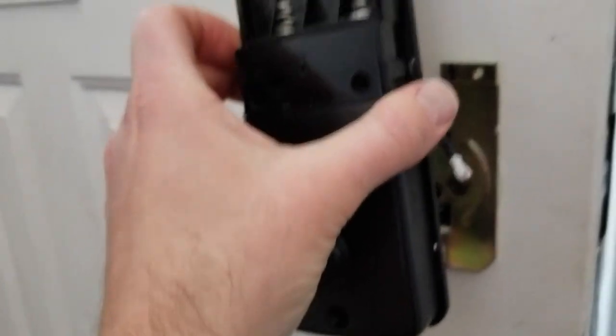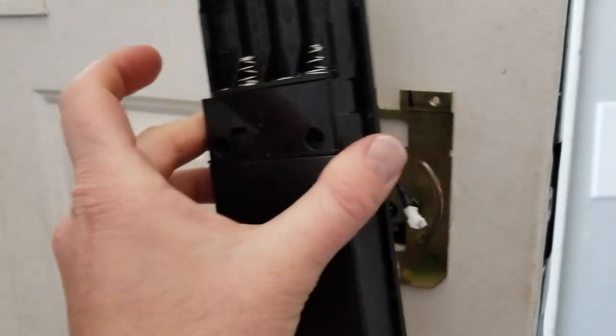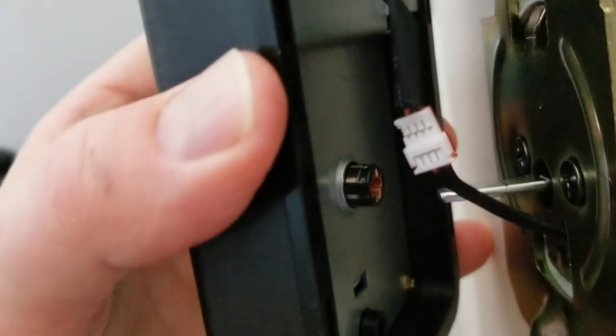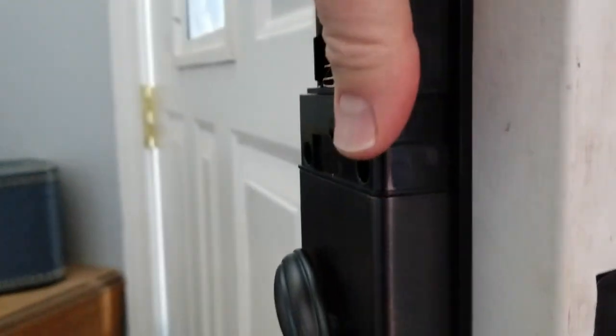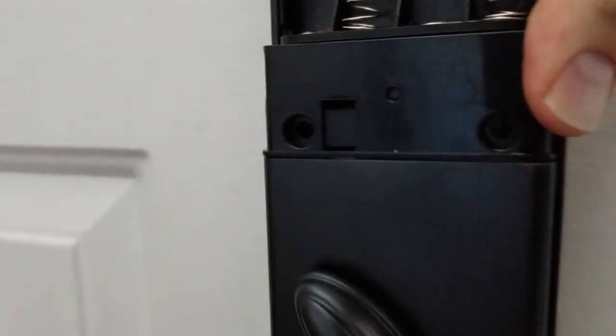Once flush, we can put our screws in. The two wires are connected — it's really easy, they just kind of slip into each other. Then our locking rod is going to slide right into that hole, and as you can see, it pushes back flush against the door. Let's put a screw in there and then a screw in there and on that side as well.